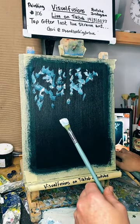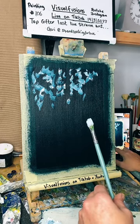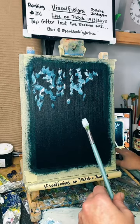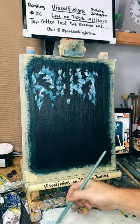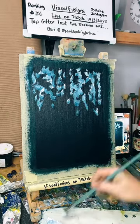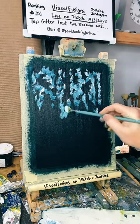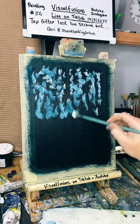Yeah, Lotty sent me a picture of a painting she did and it was awesome — beautiful little picture. The tree and the northern lights. We're going to blend this out in a minute. I want some dark areas and some light areas.